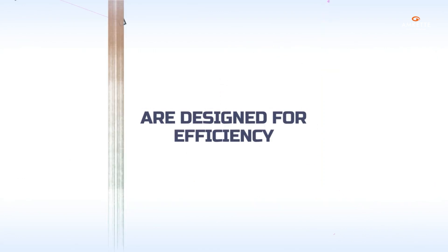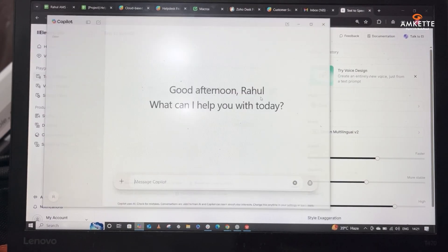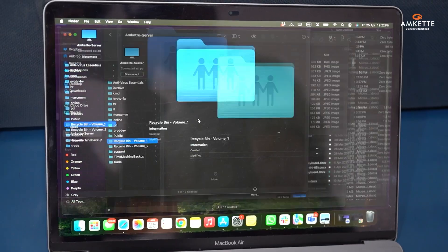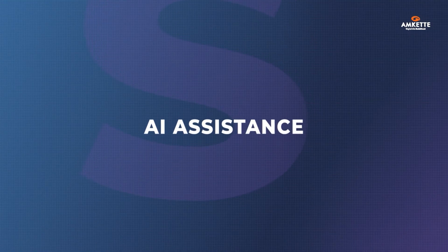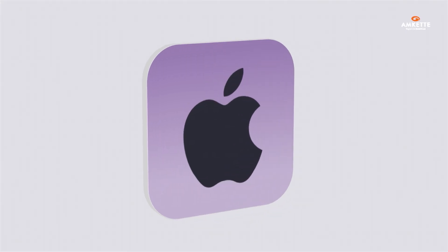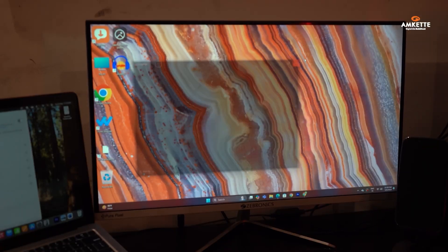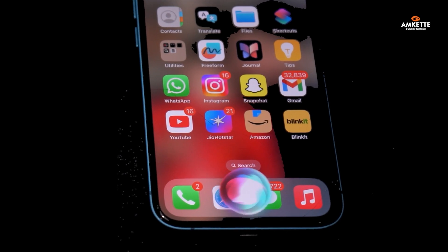The quick action keys are designed for efficiency, providing one-touch access to your AI assistant, screenshots, emoticons, desktop view, and much more. These keys make everyday tasks faster and more intuitive. Speaking of the AI assistant, it adapts to your operating system. When you switch between Windows, Android, and Mac OS, the keyboard's AI assistant button will open the relevant assistant for that system: Copilot for Windows, Gemini for Android, and Siri for Mac OS and iOS.